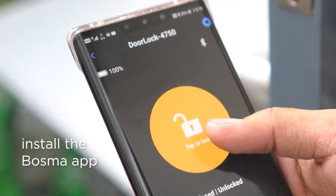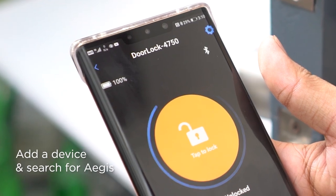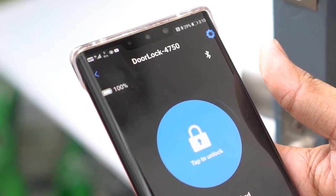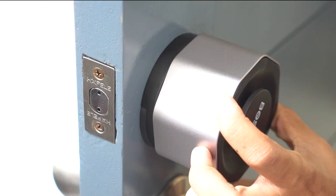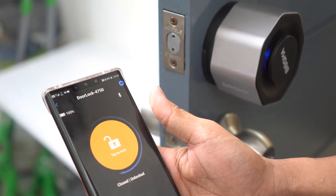To test this out, install the Bosma app on your phone and add a device by searching for Aegis. Make sure Bluetooth is turned on on your phone. Once the Aegis is added into your Bosma app, you will need to calibrate the lock. Then you are good to go.